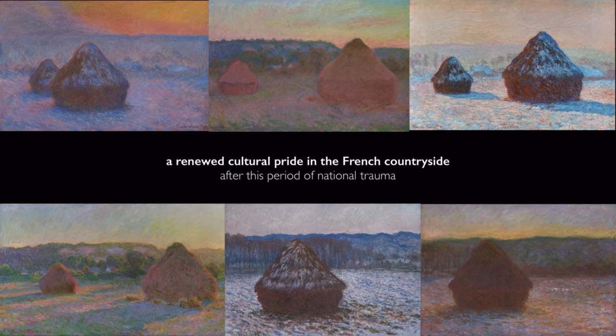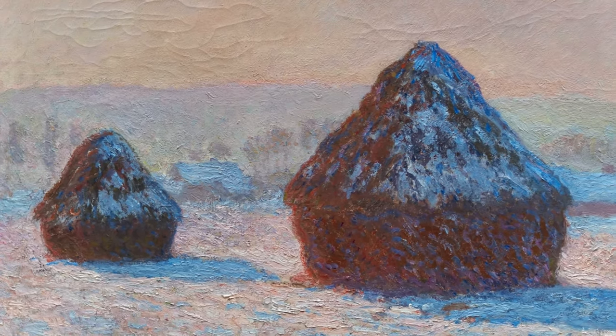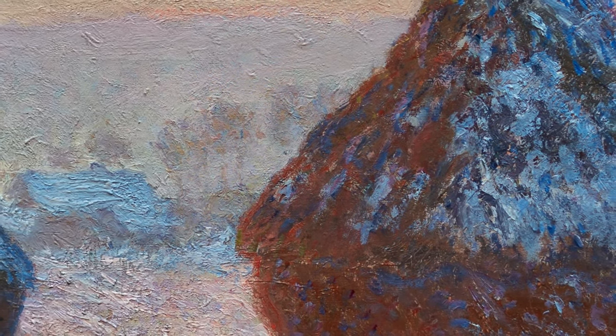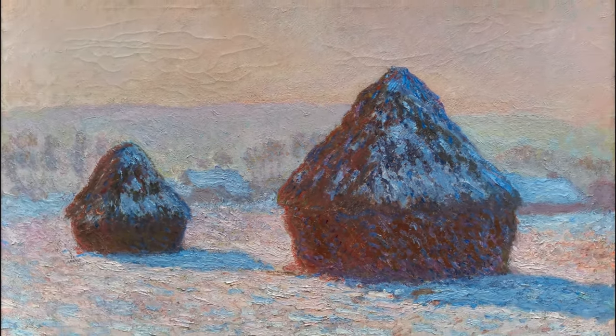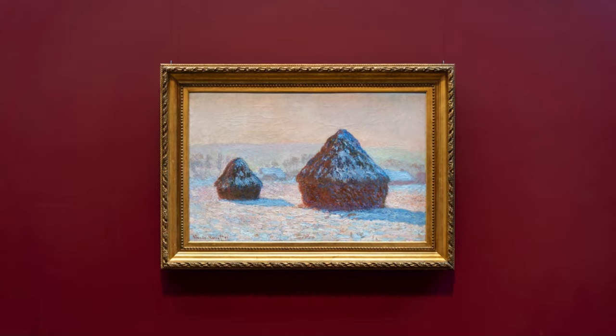A lot of cultural pride is invested in the landscape and the agricultural heartland of France, which was seen as the basis of the nation's strength. After the wheat stacks, he would go and paint the facade of Rouen Cathedral. The land, the cultural patrimony of France — these things that give a sense of unity and strength to the nation — really resonated at this moment. The signs of urban modernity, so dominant in some of his earlier work, are no longer present, and so it's a more timeless France. Pictures like this point to a more complex inner experience and this desire to capture a more complex sensation — not simply the fleeting impression of a moment, but something that transpires over a longer duration and has various personal feelings and emotions mixed up in it.